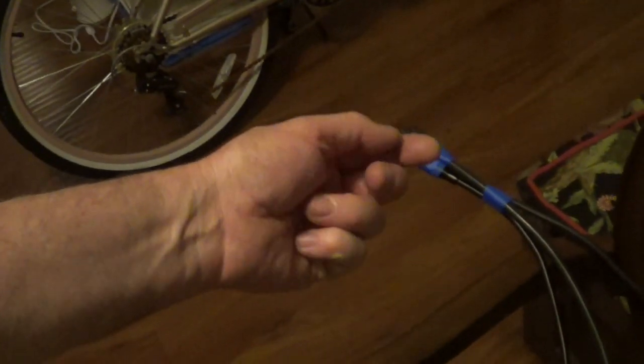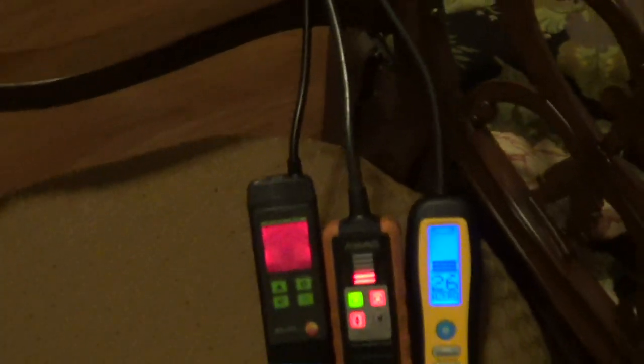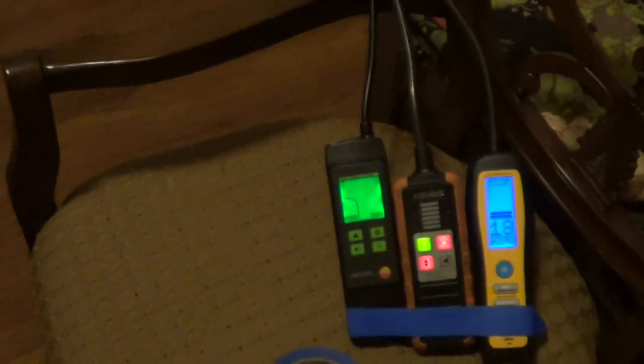Now let's do the hand test, because hands will have a little bit of moisture. It's really annoying when you're checking a pipe and rubbing the oil, and your leak detector is going off. I'm going to put my hand around it. They all go off — pretty big response.